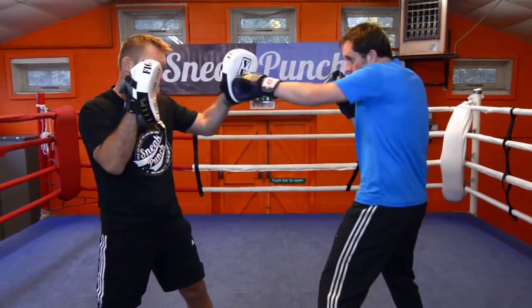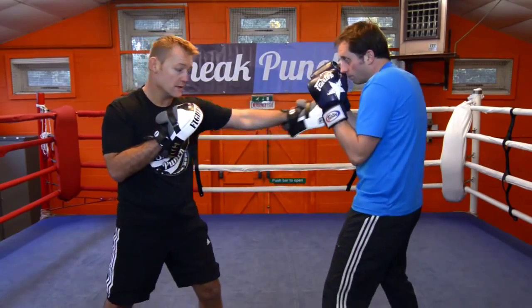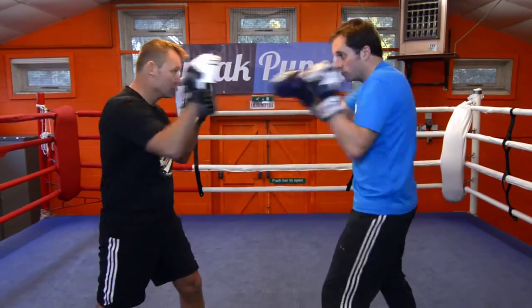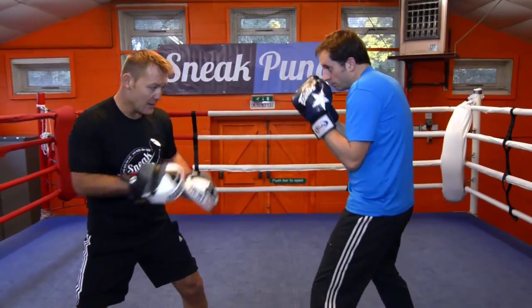Ok, just do it slow Steve. One, two, left hook, right across. Again, nice and slow. Two, left hook, right hand. Ok, make sure your legs are wide apart and your weight is in the middle.